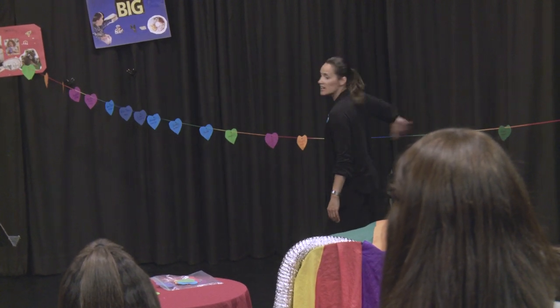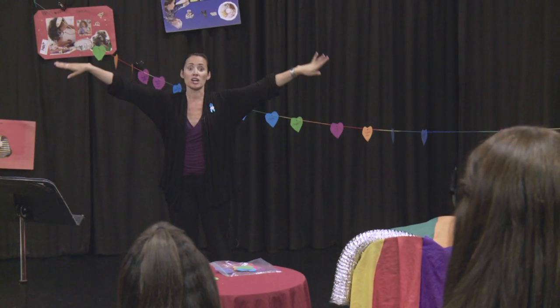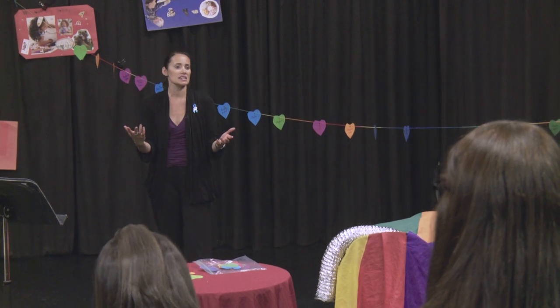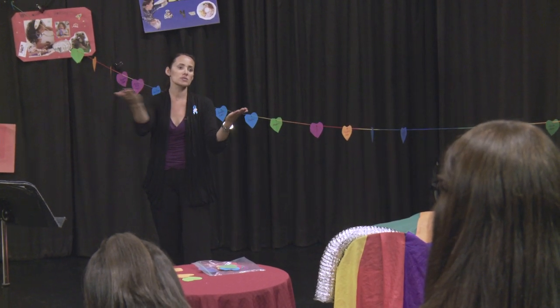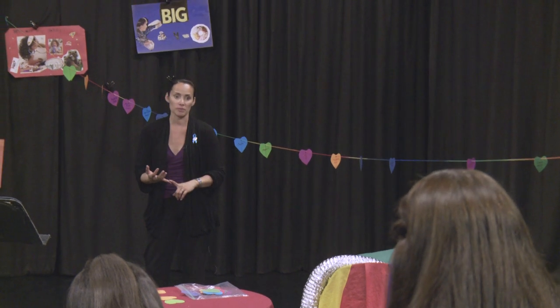After the child makes all these hearts, I make sure the string is long enough to go across their entire room, because I want them to bring this home and put it across their room and sit and see and bask and know that these are all the people in their life, that they're not alone, that they are connected. We want to include that birth family.